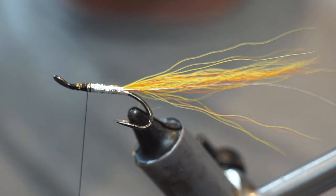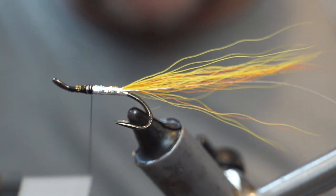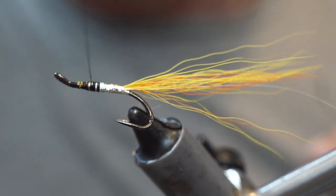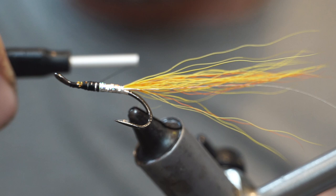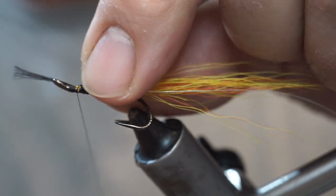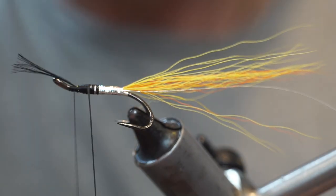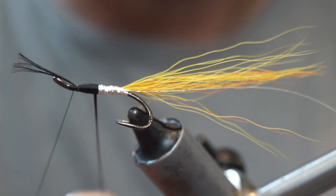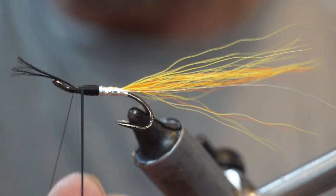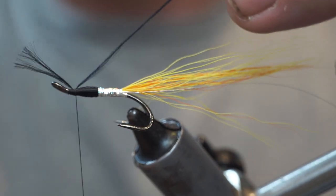For the front part of the body we are going to use black rayon floss. I am just going to wrap with my thread back to the point where I want this to start. You can go 50-50 or you can do a shorter front section — I think it looks unnatural with a short rear section. Tie that in, wrap backwards to the designated point, then come forwards, tie in, fold back and tie off.